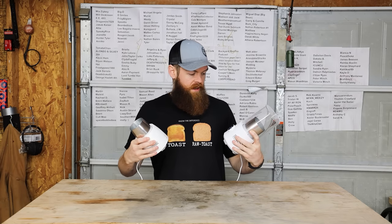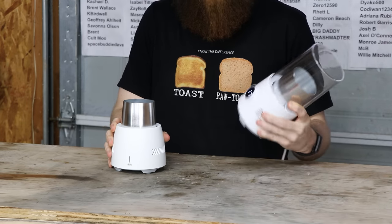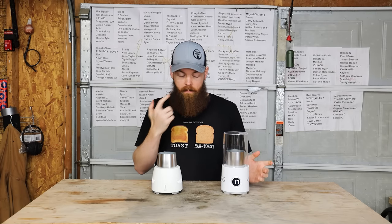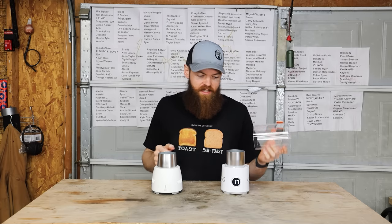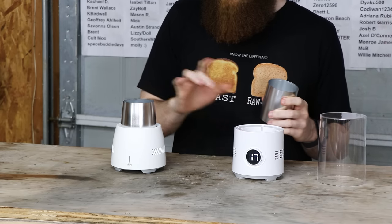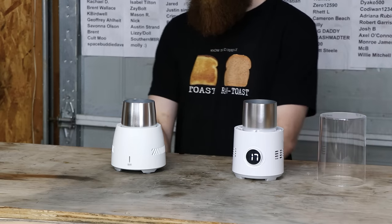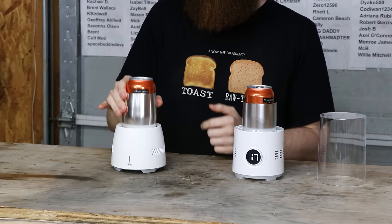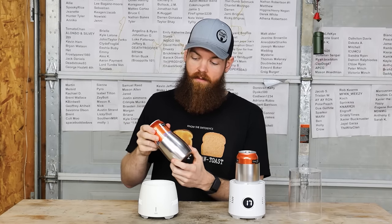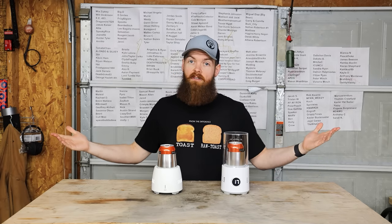The next two things we're going to try are these electronic drink coolers from Amazon — different manufacturers, made differently, but they both pretty much do the same thing. They have some type of metal cup and a little cooling piece in the bottom. You put your drink inside the metal cooling cup and it's supposed to cool it down. I've tested something similar before and it was garbage. We're going to get these going, let them sit for 30 minutes, and see how cold they get.